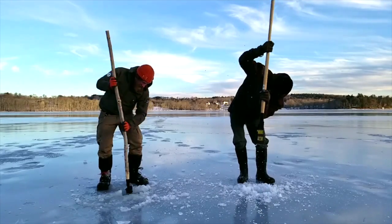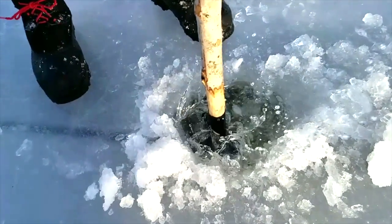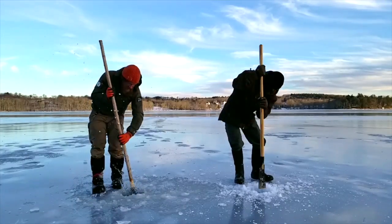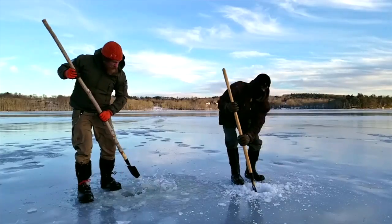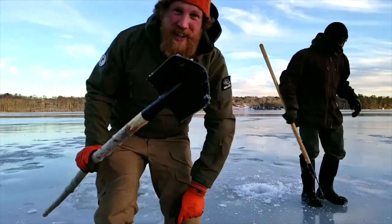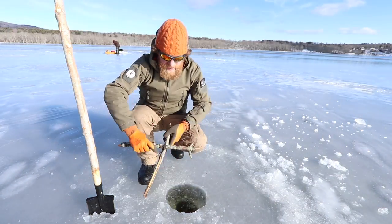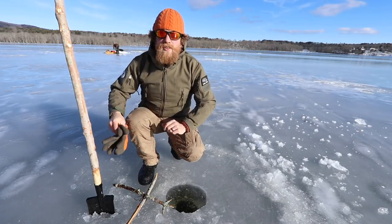I'm through! Cold Steel shovel for the win — my hole is clean and ready to fish. Talk about a little wet out here on the ice today — rained and then froze again. Weird winters. Let's get a speed hook in the hole. Cold Steel shovel for the win once again.